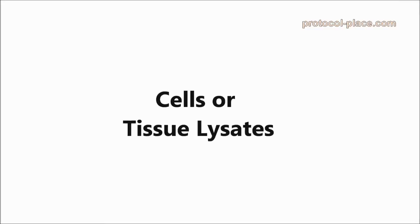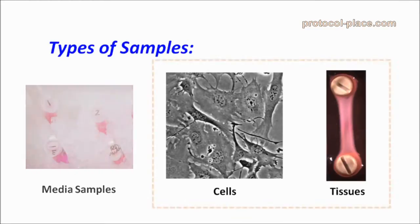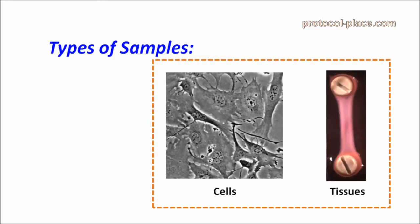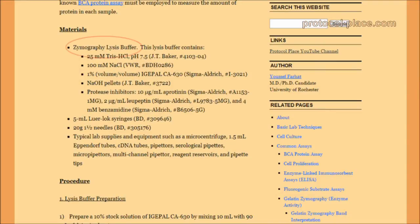If you are obtaining MMPs from cells or tissue lysates, it's important that you use the appropriate ingredients in your lysis buffer. This is because certain ingredients common in other lysis buffers, such as EDTA, can harm the MMPs in your samples and have to be avoided. On our website, we have an example of a lysis buffer that can be used for gelatin zymography, and instructions on how to make it.